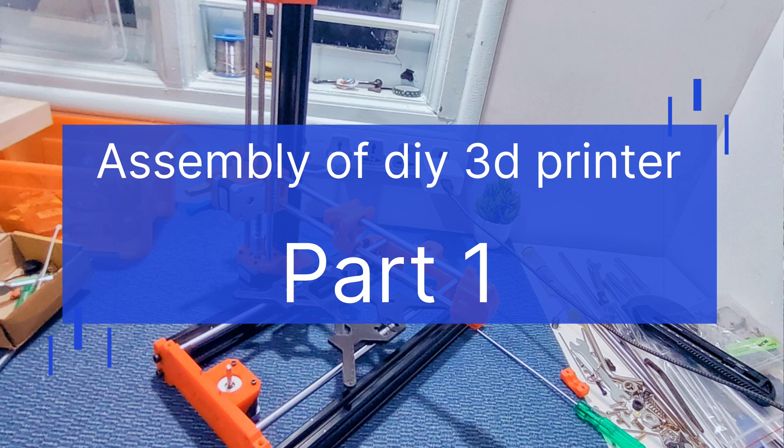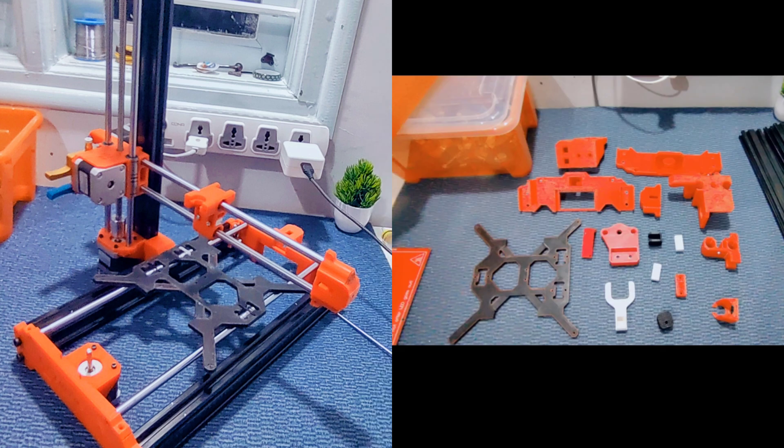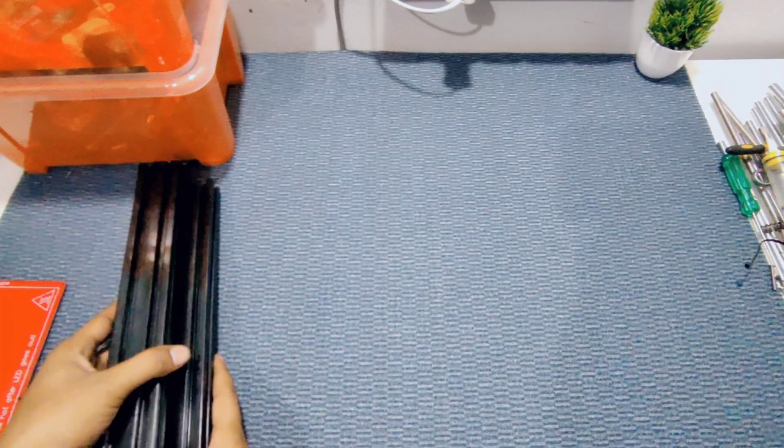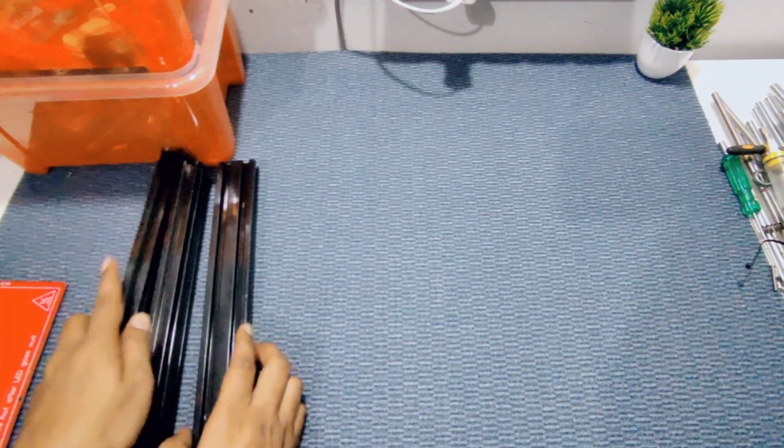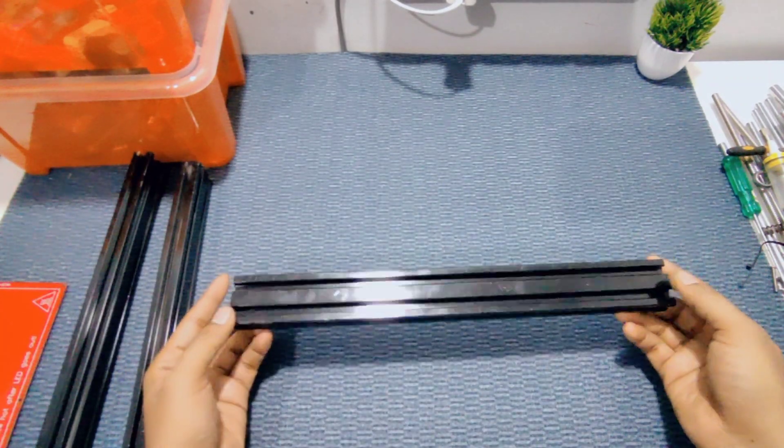Today we are assembling our new design 3D printer — a cantilever type inspired by Prusa. The parts are almost printed and the materials have also arrived, so today we are assembling this one. We are using aluminum extrusion for the frame.